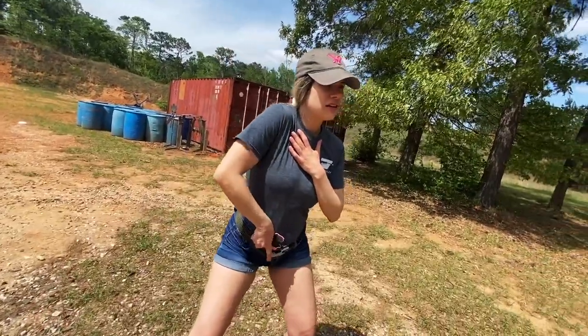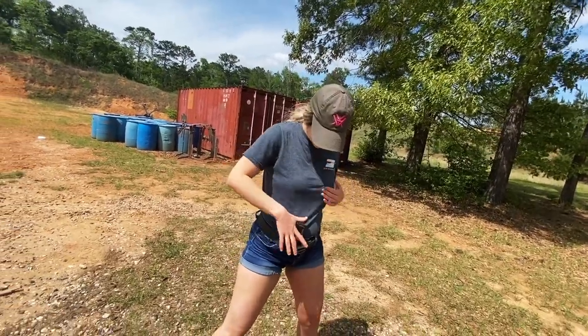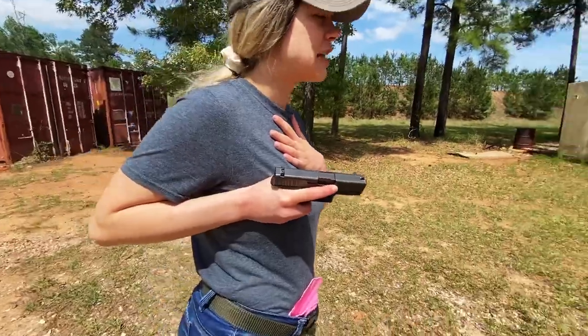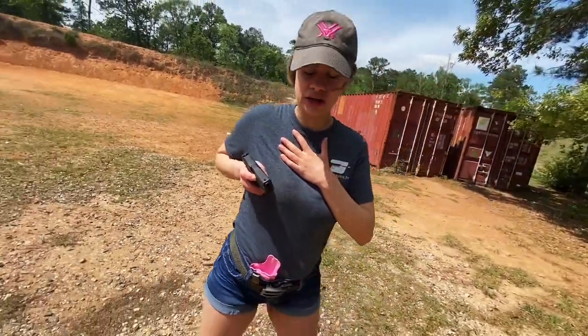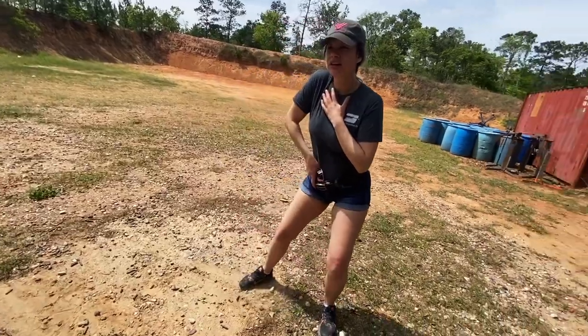One, two. One, two. As you can see, fingers are still straight — my finger is not on the trigger yet. I haven't decided to shoot. One, two.